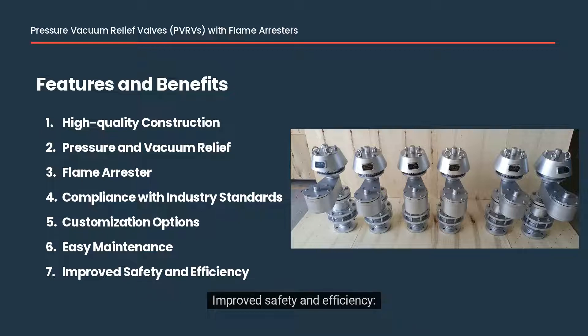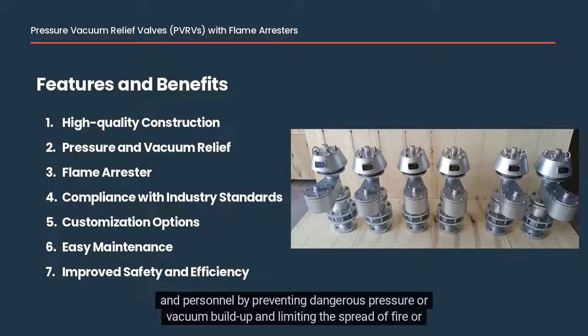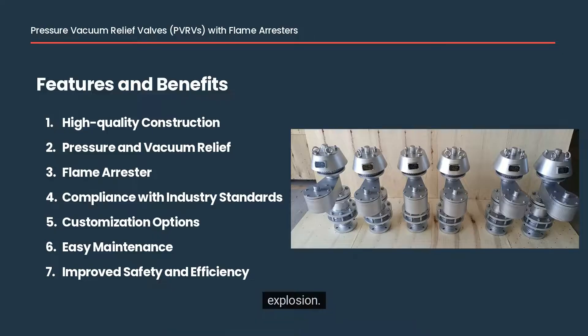Seventh, improved safety and efficiency: the pressure vacuum relief valve with flame arrestor provides improved safety and efficiency for your equipment and personnel by preventing dangerous pressure or vacuum buildup and limiting the spread of fire or explosion.